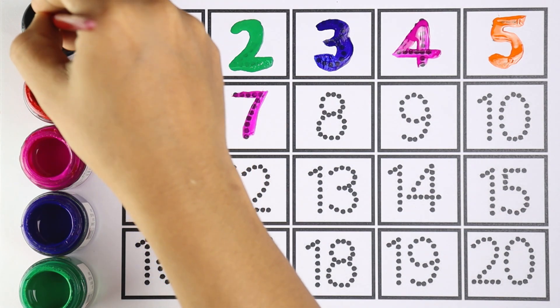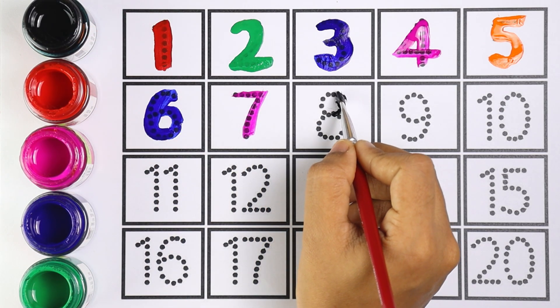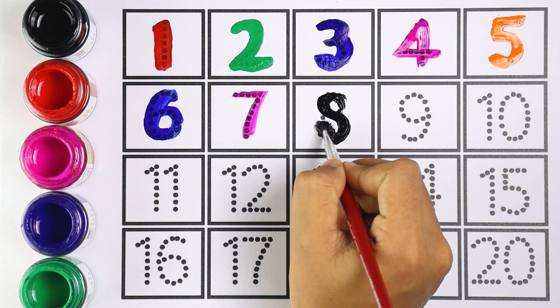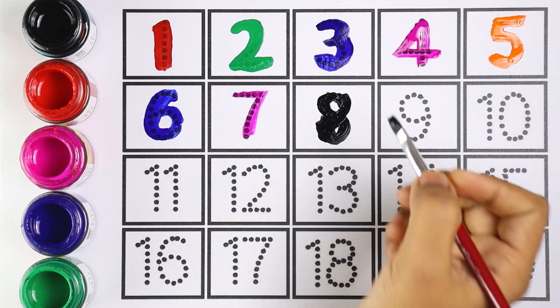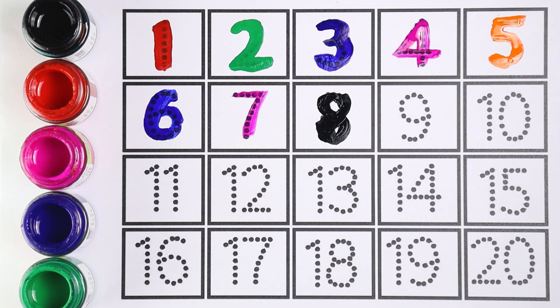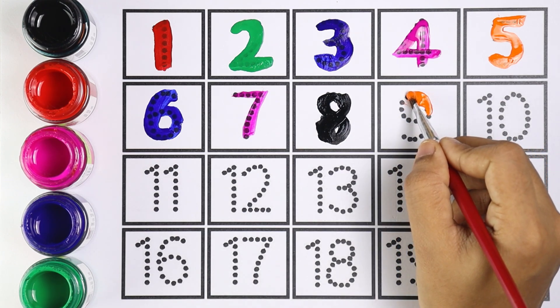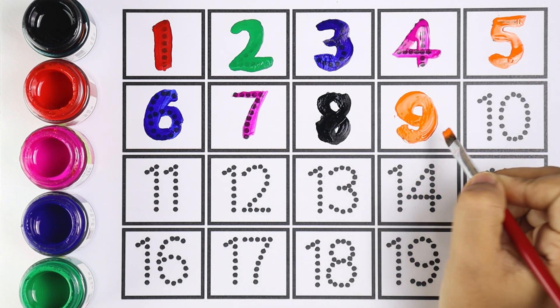I'm using black color for number eight. Number eight. Very good! Let's move on to the next one, which is number nine. I'm using orange color for number nine. Which number is this, kids? Number nine.